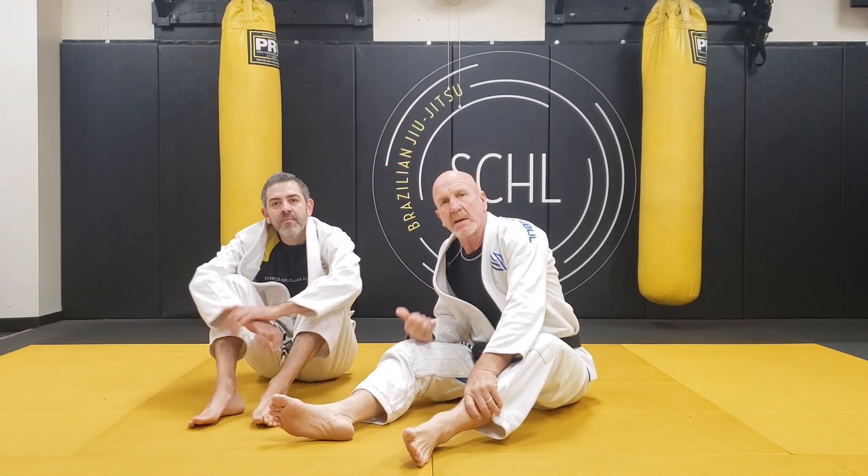Quick and easy. Len and Gary, Arcadia, California School Jiu-Jitsu. Stay treacherous.